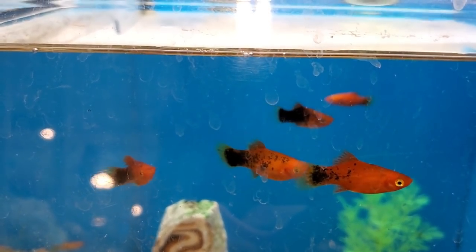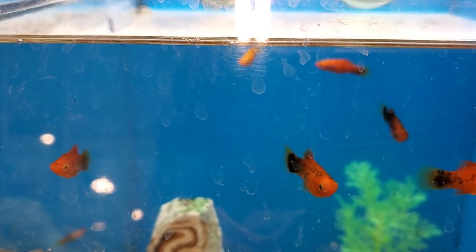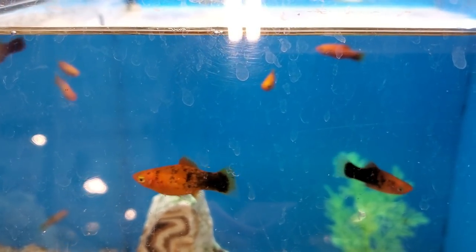If you don't like balloon-shaped fish, I totally understand. Try out the painted platys or gold wag platys instead.